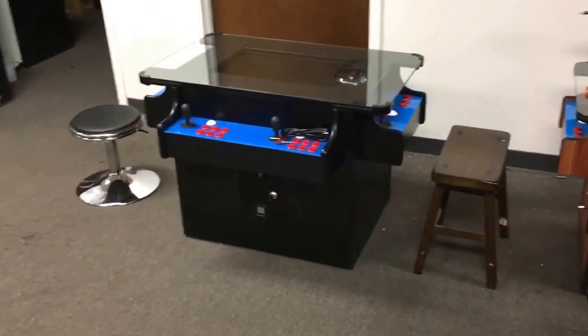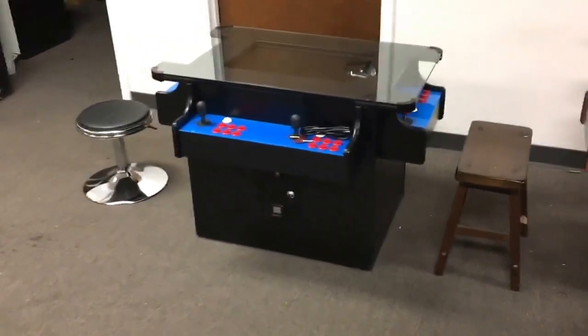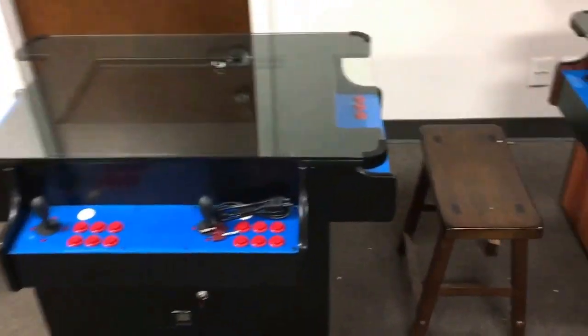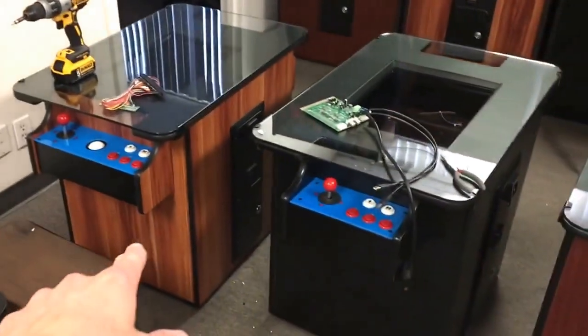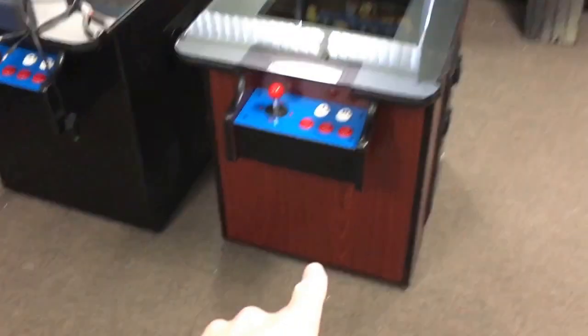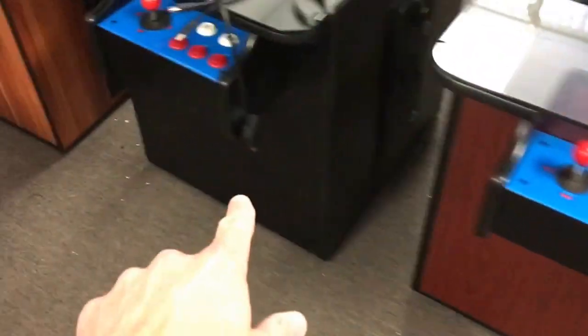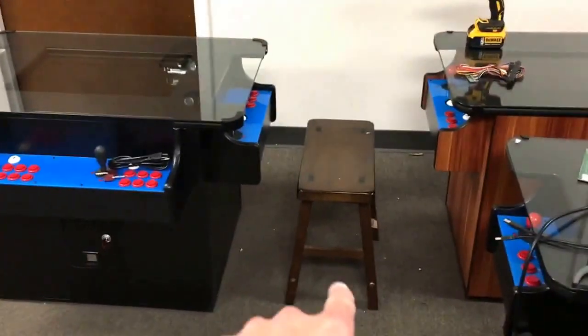Hi everybody, thank you for taking a minute to watch this video. This is Bruce at the Coin Op Store. In this video I'm going to be showing you our ultimate cocktail arcade. Just so you know what the different colors look like, these are the standard cocktail arcades that we sell — that's walnut black, and that's what cherry would look like, so cherry, black, walnut.